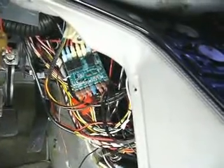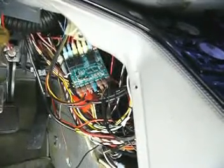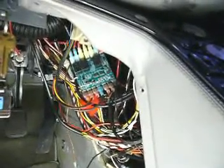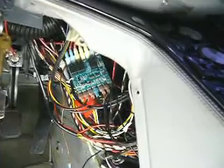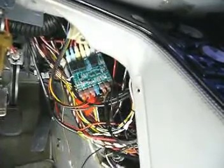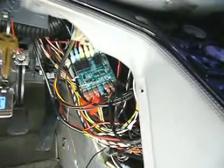We also maintain exact functionality of the ignition switch by turning off the accessories when the push button start is pressed to engage the starter. Most aftermarket push button starts do not deactivate the accessories, which offloads the accessory load during starter engagement and provides more current for the starter motor.